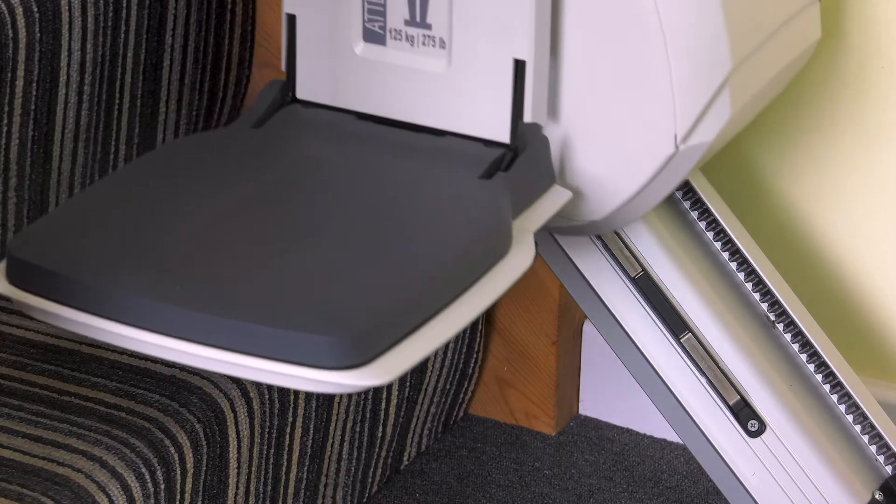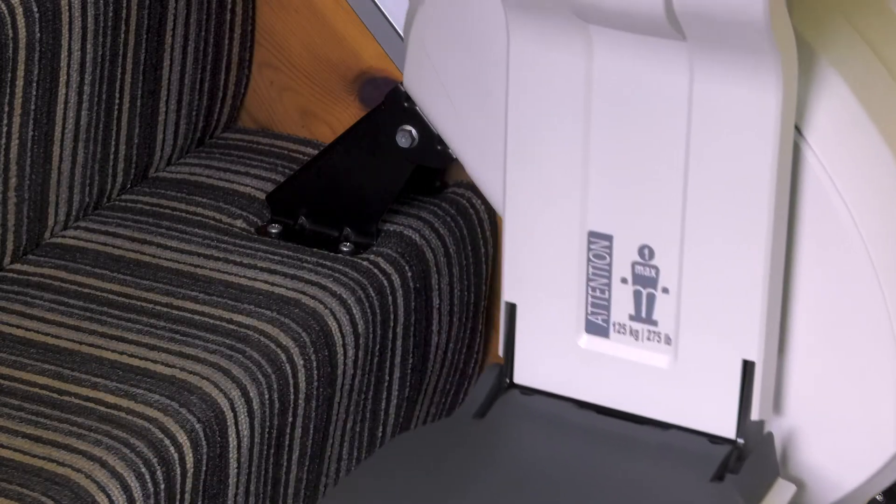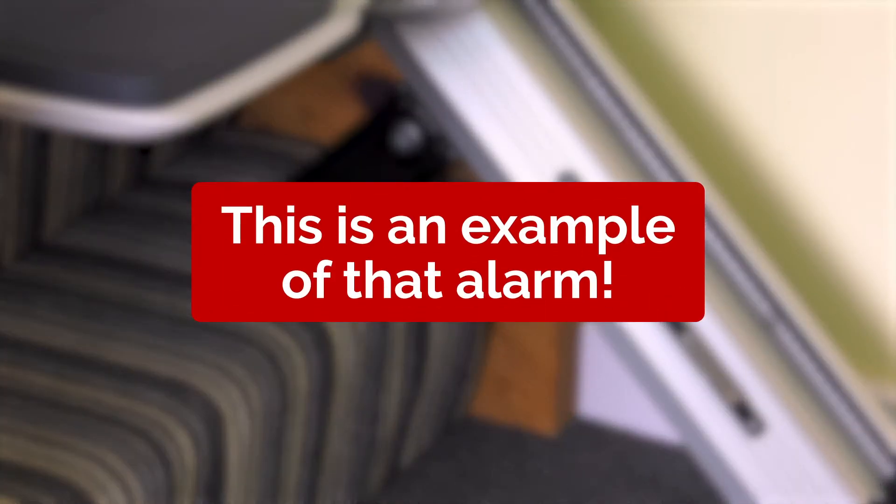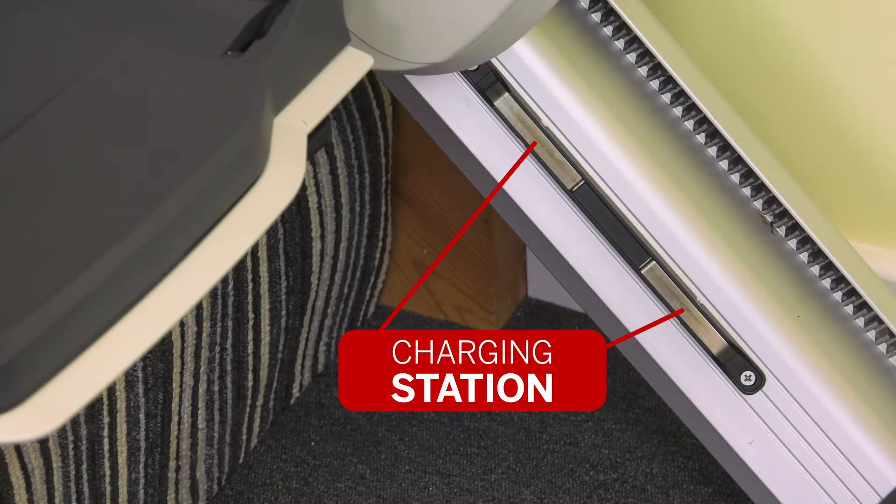All stair lifts are battery powered, so they work in a power cut and are charged by parking the chair on a charge station. Power is needed nearby to run the charger unit from the power socket to the rail charging system. If you are wondering why the stair lift is bleeping, that's the audible alarm telling you that either the lift is not on its charge station or the power is off.